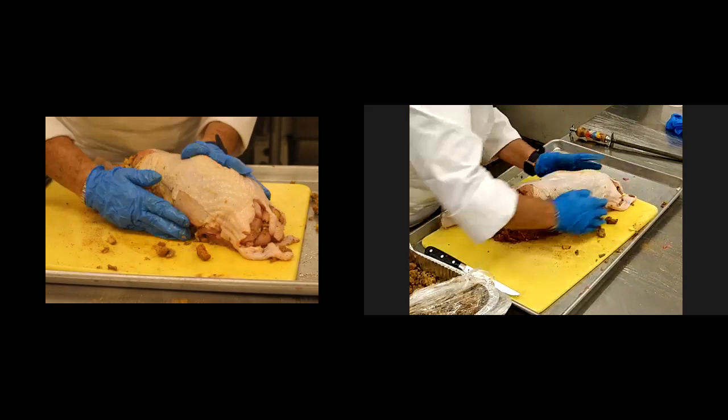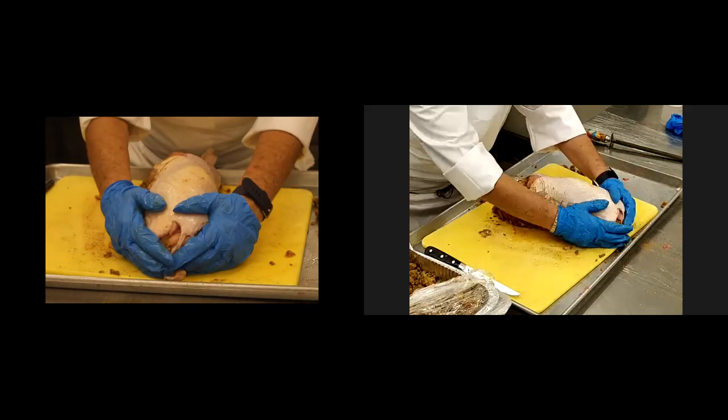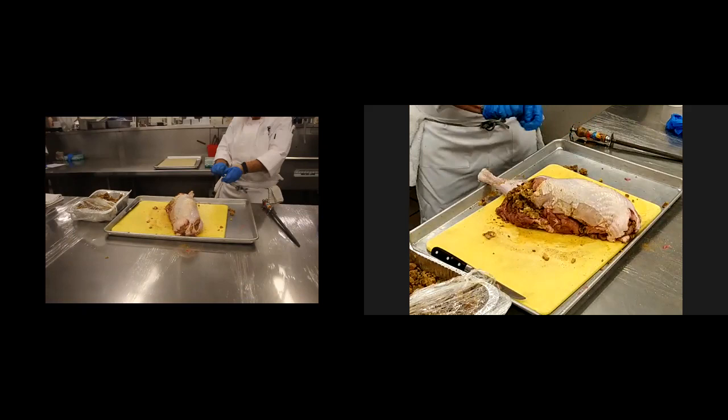Lost a little bit of the back end on here, but I think it'll be all right. My colleague, Chef Robness, will come in to help me truss it. But there you have a stuffed turkey. It might even look like a little bit of a rabbit. But it doesn't quite look like a turkey anymore — but it's stuffed and it's beautiful.